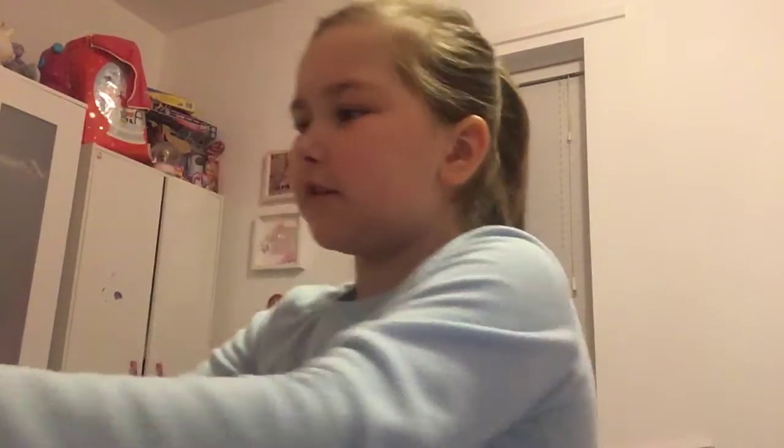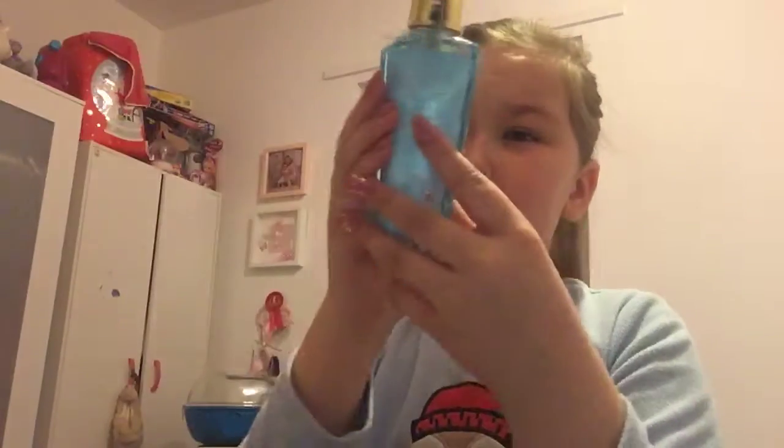Then I get my Victoria's Secret spray and pick one. Today I've got Summer Rain, which smells really nice. I spray it on my face and it's nice and refreshing.